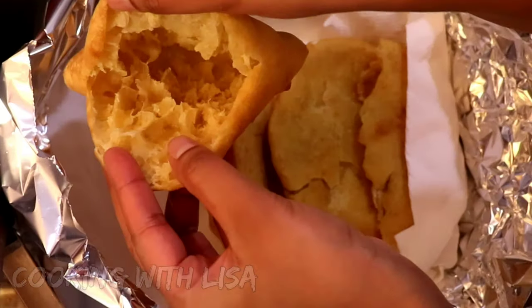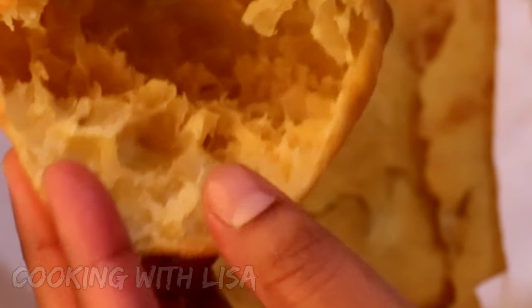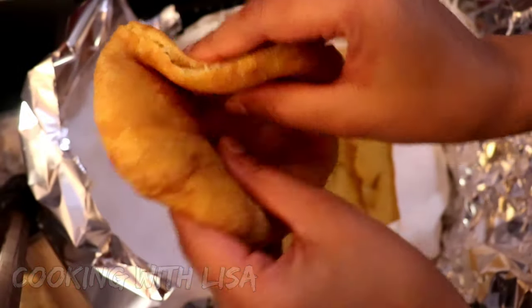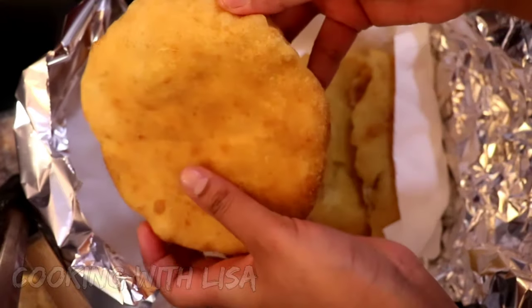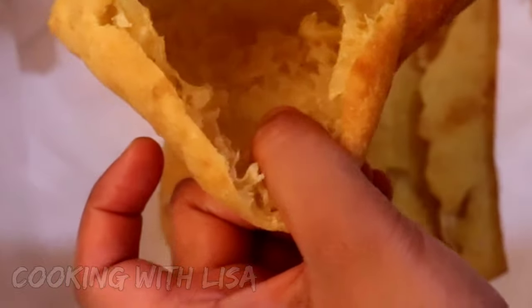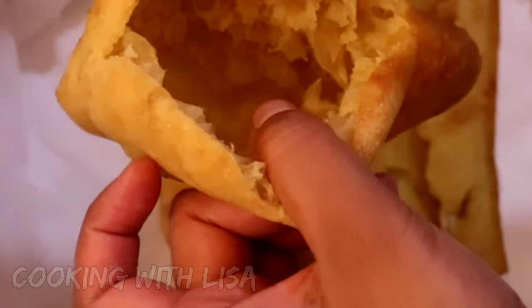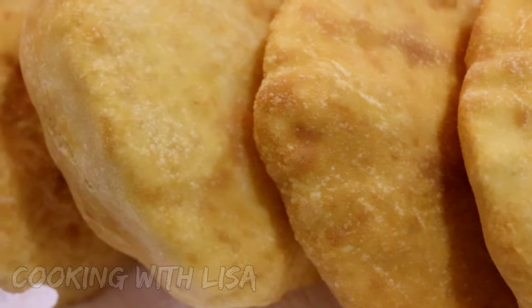Once the bakes are finished cooking, go ahead and put them in a container lined with kitchen paper and foil paper so they will stay soft. This is what it looks like from the inside — you can stuff so many good things in there. Look at how soft it is! What would you have these bakes with? Let me know in the comments down below.